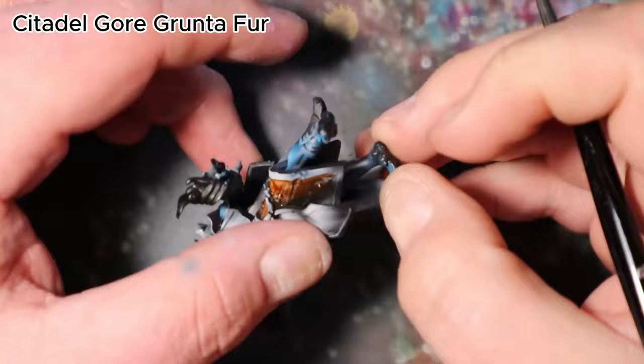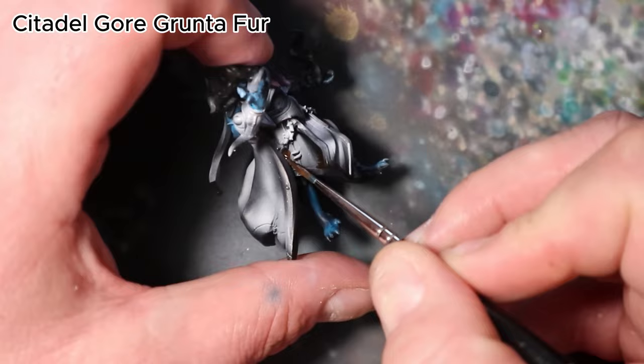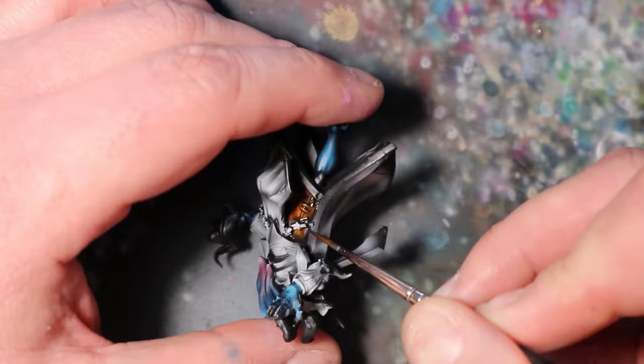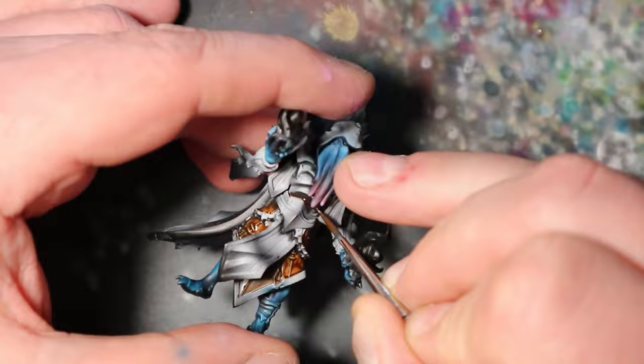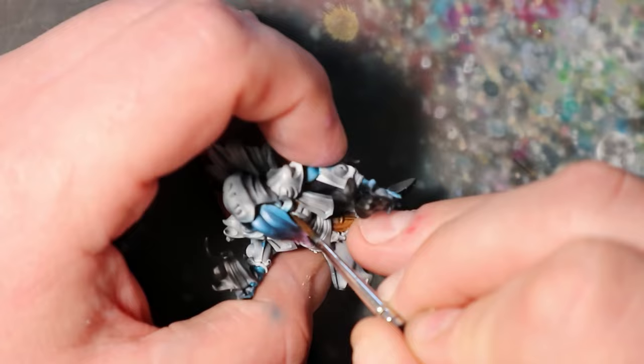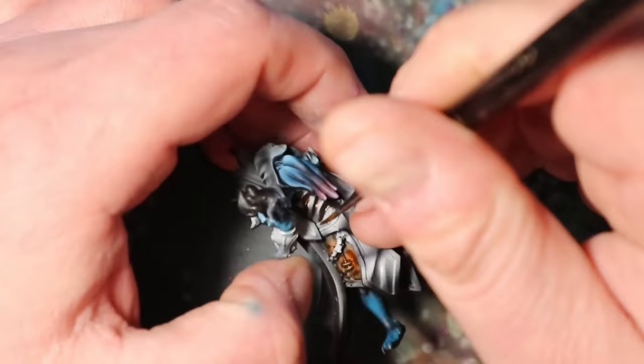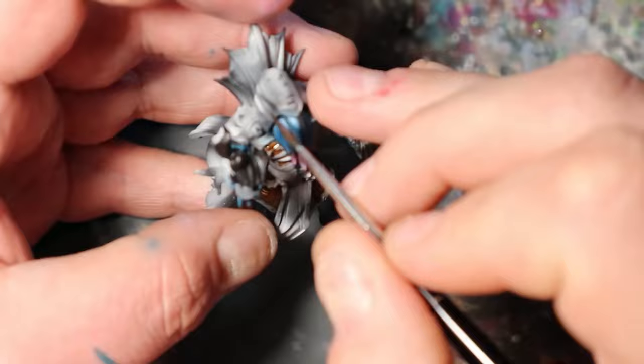In this segment, I will shift my focus to the leather elements of our Mindflayer's attire. Begin by applying Citadel Gorgrantopher as the base color for the leather portions, bringing depth and realism to the painting. Use broad brush strokes to ensure even coverage. This rich earthy tone will serve as the foundation upon which I will build textures and details for the Mindflayer's outfit. Take your time to achieve a smooth and consistent application.